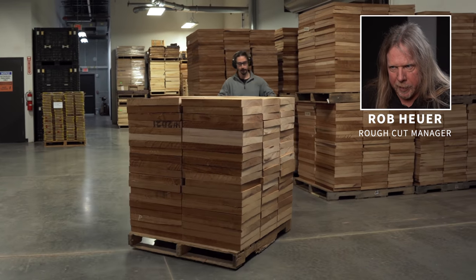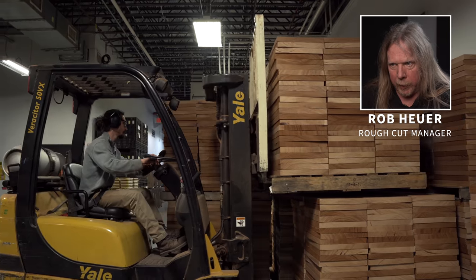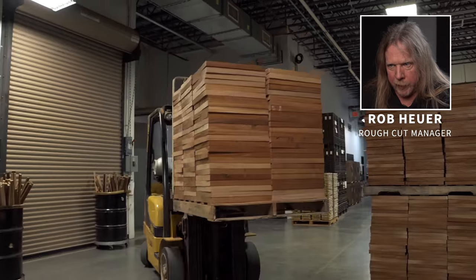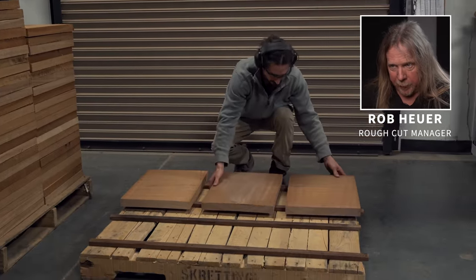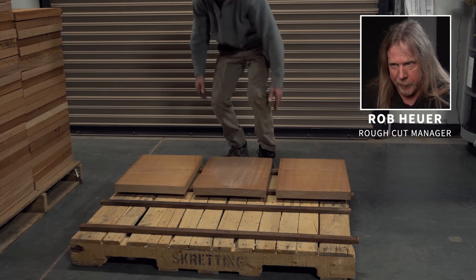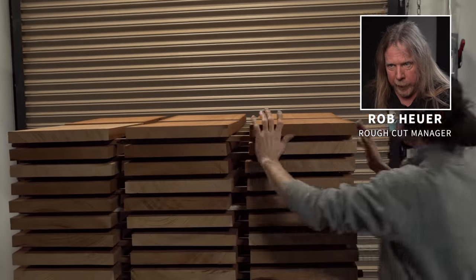John is moving a flat stack pallet of mahogany backs where it will be stored until it's ready for the next stage. Once the pallet of backs is ready to go into the hot room, John will pull it down with the lift and sticker it on a pallet. Stickering is important because it allows air to flow around every piece of wood and allows the heat to dry it down to our specs. John has a finished full stack of mahogany backs and he is going to load it into the hot room for 24 hours.